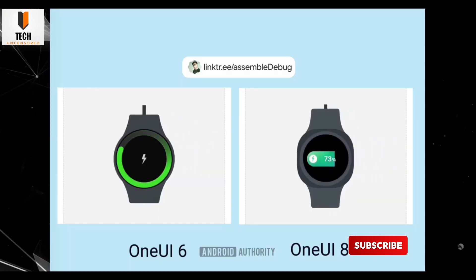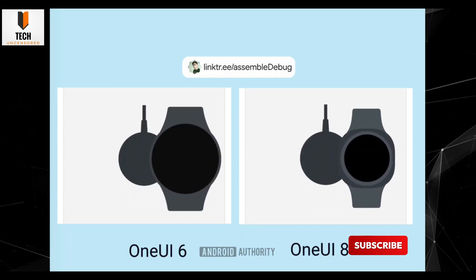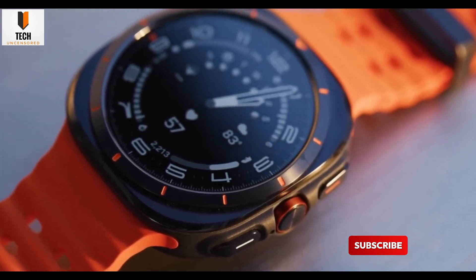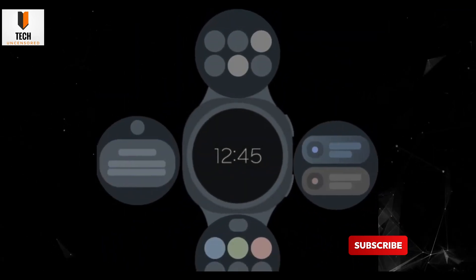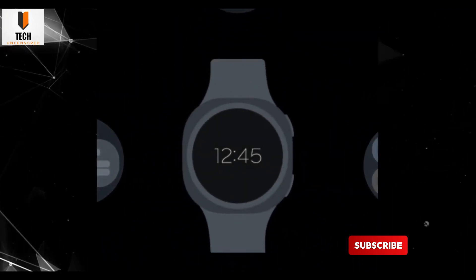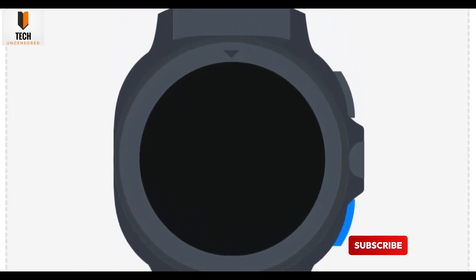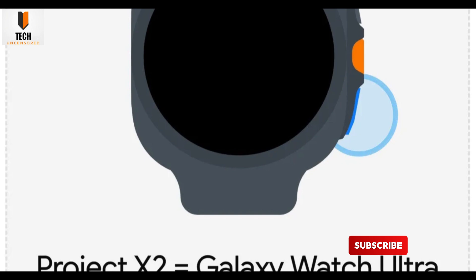Remember those early whispers about a new squircle design? Not quite a circle, not quite a square? Turns out, that quirky icon shape might become the actual look of the Watch 8 series. Imagine a watch that's still got the round display vibe, but wrapped in a slightly squared-off body. Strange, maybe — but also kind of futuristic.